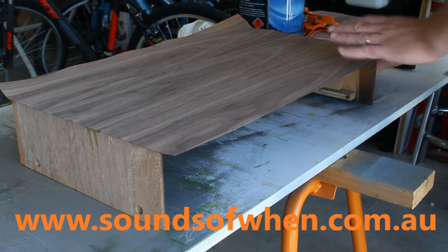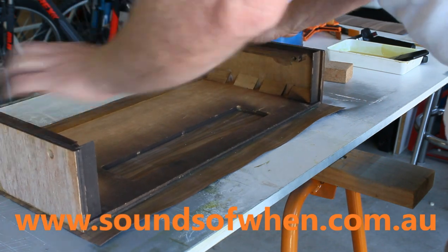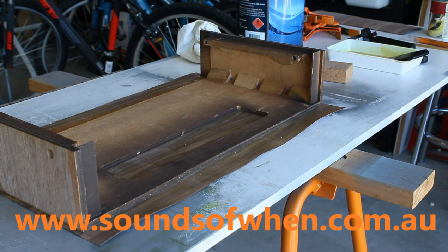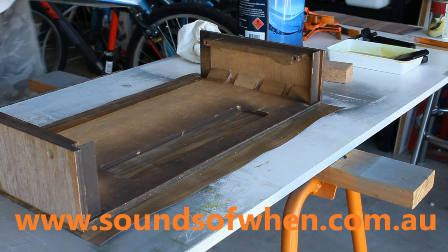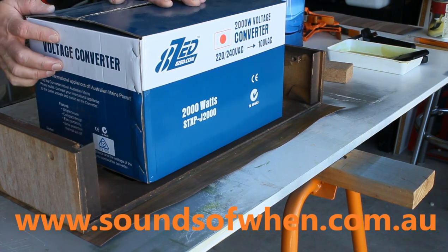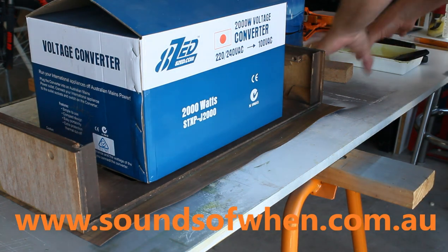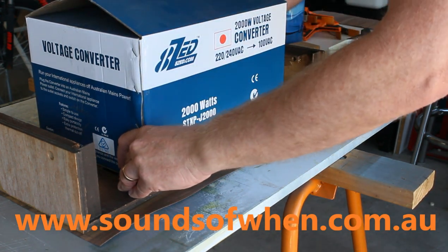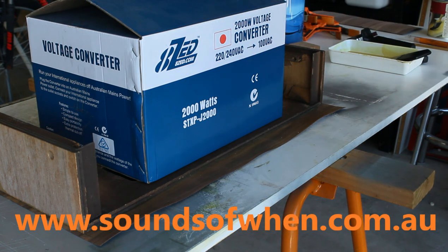I'm pretty happy with that. What I'm going to do now is use my trusty weight — I'm going to turn this over and weight that down. Nothing better than a 2000-watt step-down transformer — that's overkill. That's why it's still in the box; it sounds like a tank when you turn it on. So a nice heavy weight to hold things down. I'll probably leave that for a couple of hours before I bother about doing the sides.